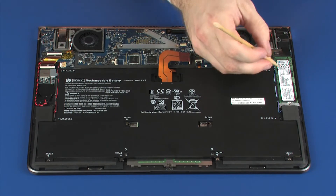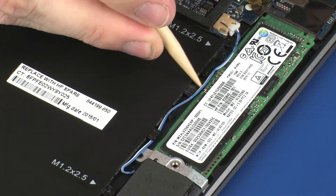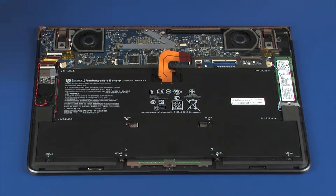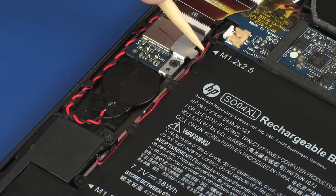Remove the left speaker cable from the routing channel on the battery. Remove the right speaker cable from the routing channel on the battery.